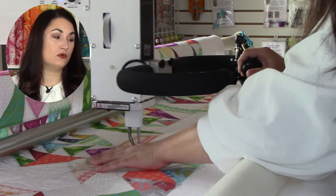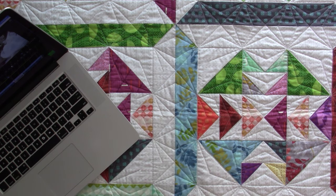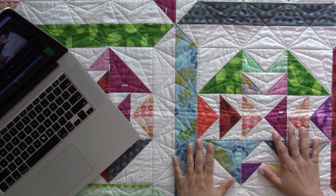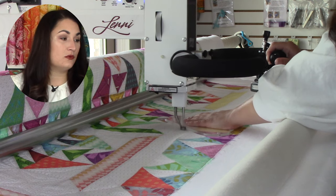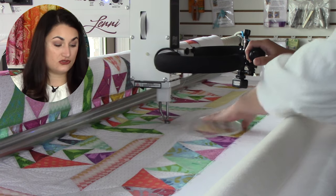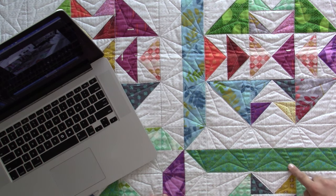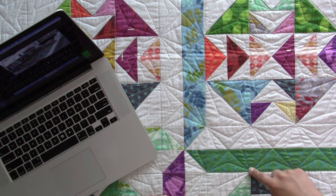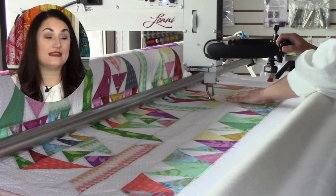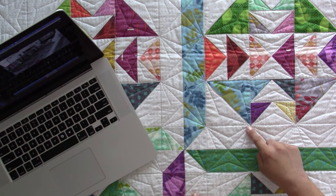Now I'm quilting the border. I'm going from point to point on those blocks — all four-inch finished blocks — just going up and down, matching from block to block. In some cases I'm able to travel right on where the fabric is. I'm basically going down, up, down, up, traveling from corner of a block to corner of a block all the way down. Then I need to do a second pass because I went down-up, and now I need to go up-down.